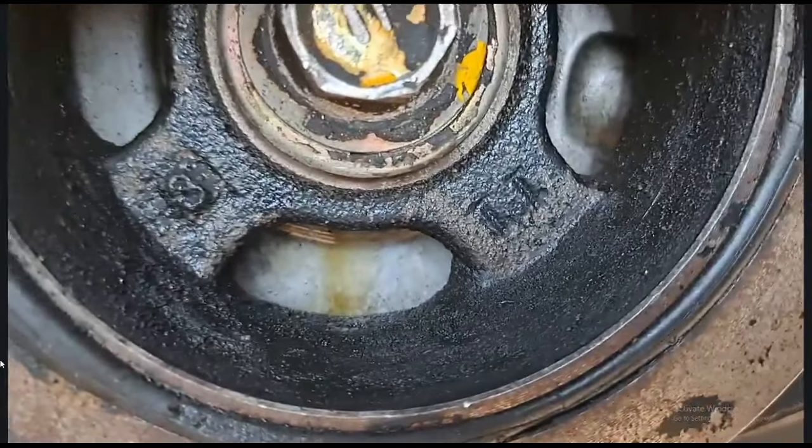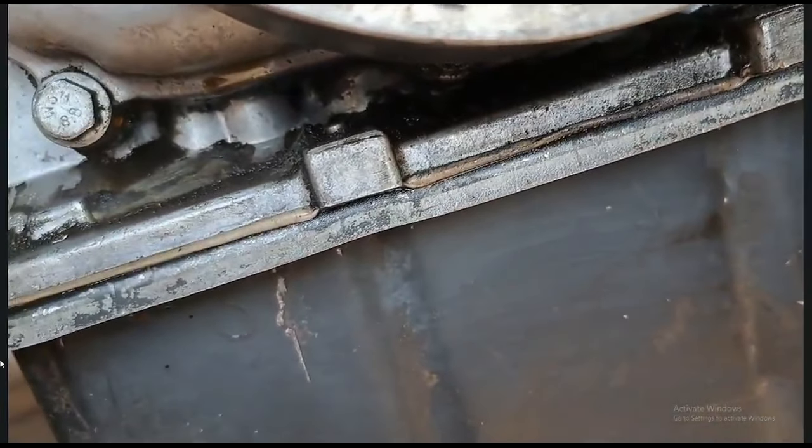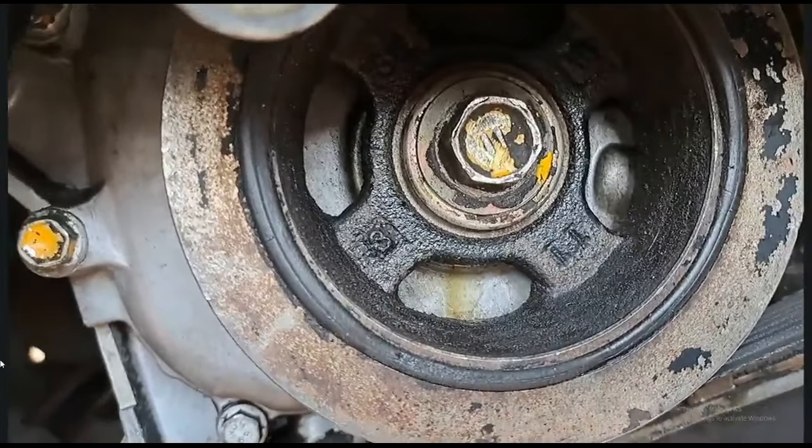There you guys can see the oil coming from the seal and it goes down there, drips down there. Yeah, so we're gonna need to change that seal anyway.